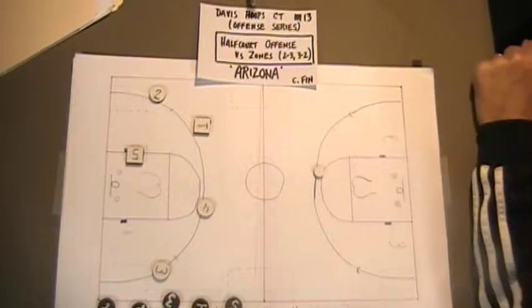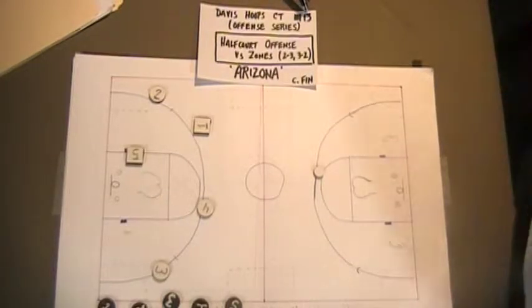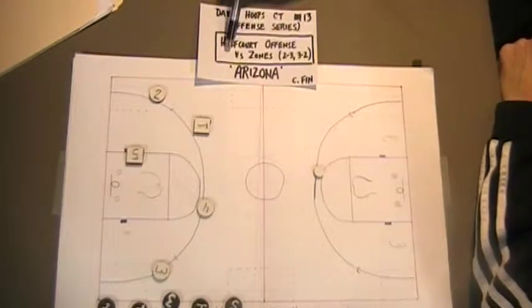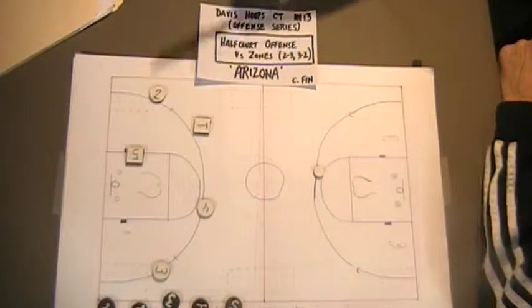Here we are in Chalk Talk 13, and we'll be talking about our half-court offense versus zone defenses against a 2-3 or a 3-2.